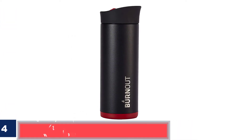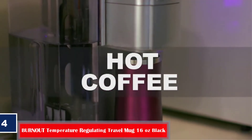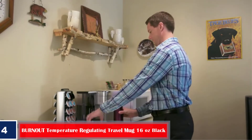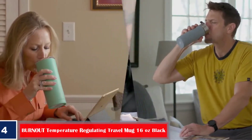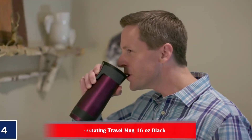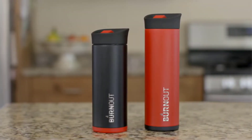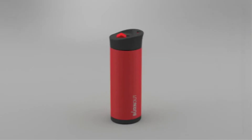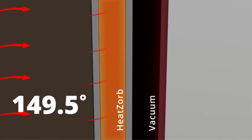Number 4: Burnout Temperature Regulating Travel Mug, 16 Ounces, Black. Burnout cools hot coffee down to the ideal drinking temperature, then keeps it at that perfect temperature for hours. This insulated vacuum mug was developed by thermal engineers in the aerospace industry — the designers were fed up with waiting for their hot beverages to cool down. Burnout is battery-free; thanks to heat-sorb technology, it uses your own coffee's thermal energy to work. They believe in it so much that it comes with a lifetime warranty.